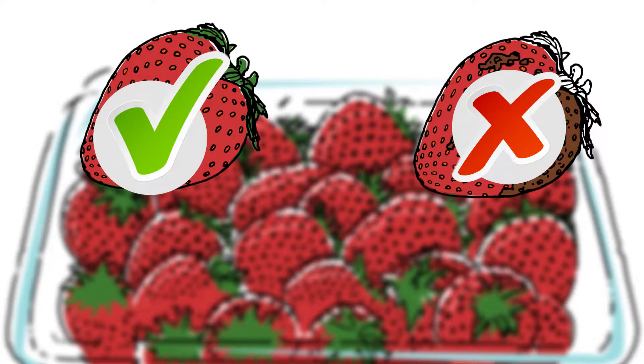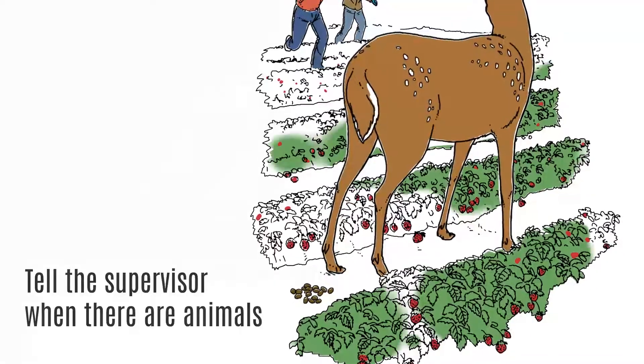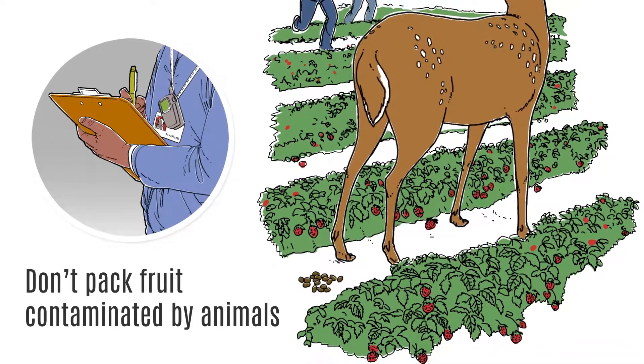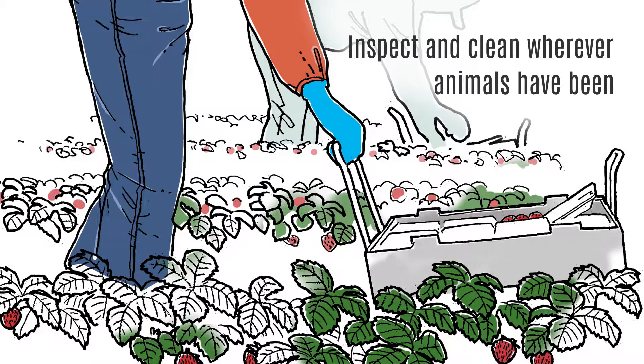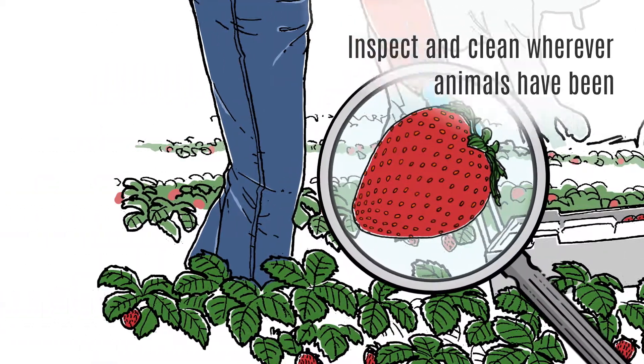Leave dirty berries in the field. Tell your supervisor if you see any animals or signs of animal activity in the field, including excrement or tracks. Do not pick any fruit that has been contaminated with animal feces or bird droppings. Any area of the field contaminated by animals must be inspected and cleaned according to ranch procedures before harvesting activity in that area can resume.